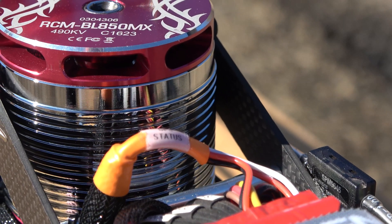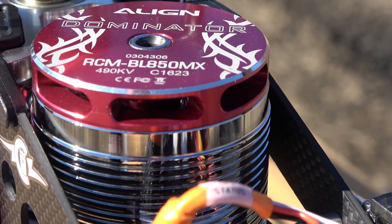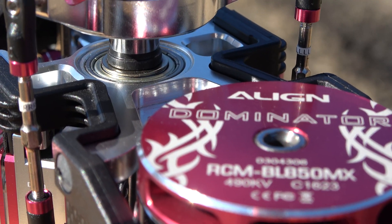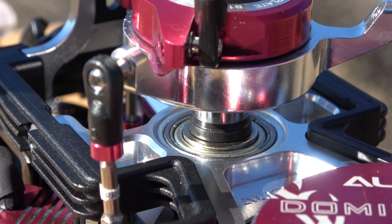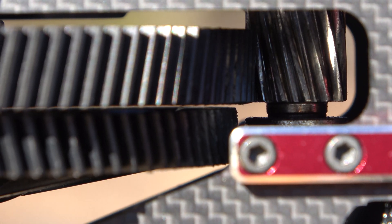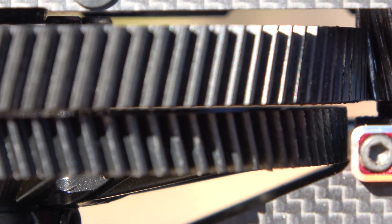The motor is a stock Align Dominator 850MX — the same one that comes on the 800 class helis, so it's pretty stout. I run the ESC in governor mode at 1800 RPM for takeoff, 2000 for cruise, and 2150 if I'm really banging it around. Governor gain is set at 20. I run the motor timing at 3, and the PWM I keep in outrunner mode.